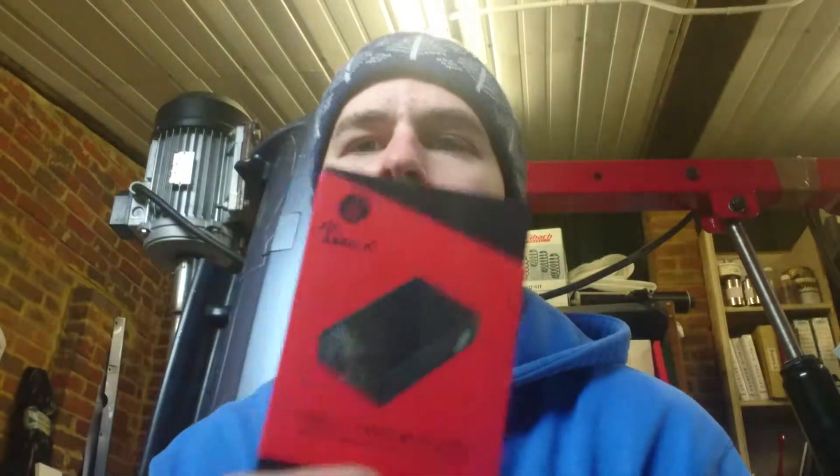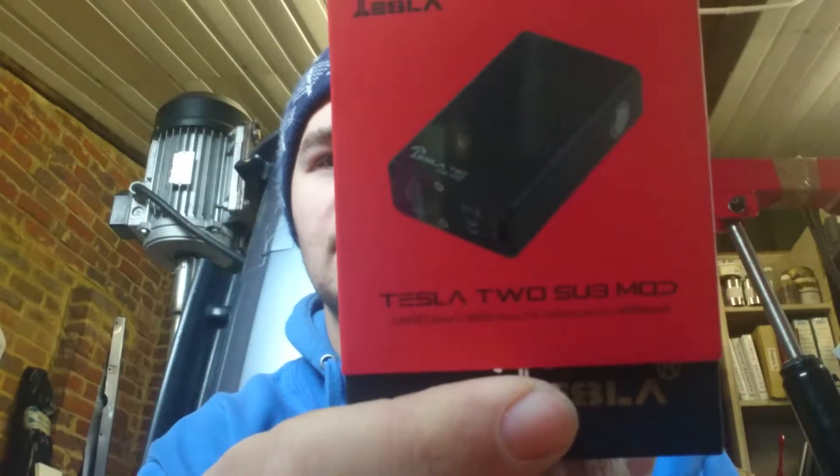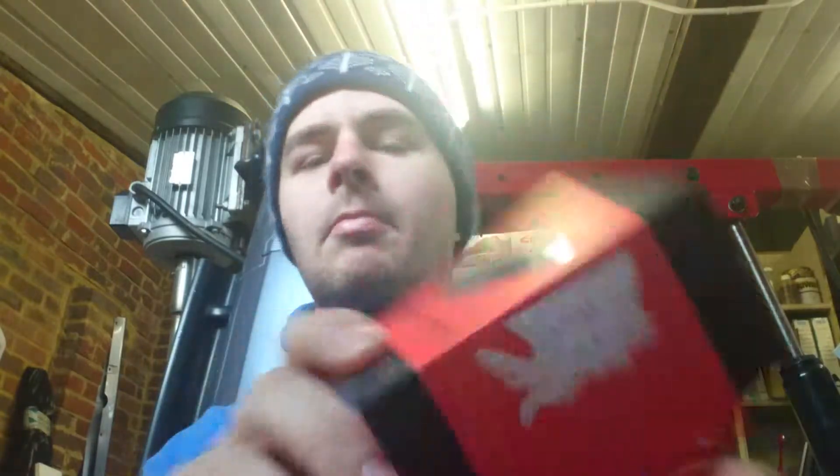Hi guys, what's up? I'm Alan and welcome to another Obey Vaping review. For you today I have the Tesla — it is a beast — the Tesla 2 Submod.